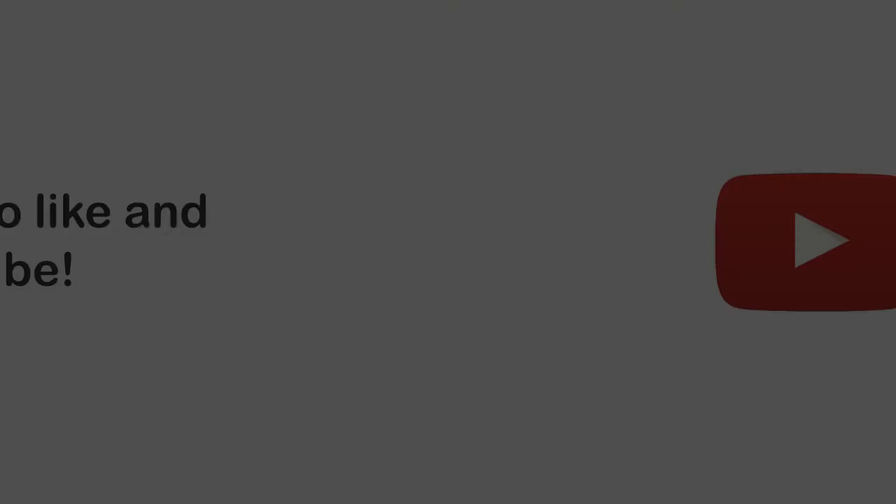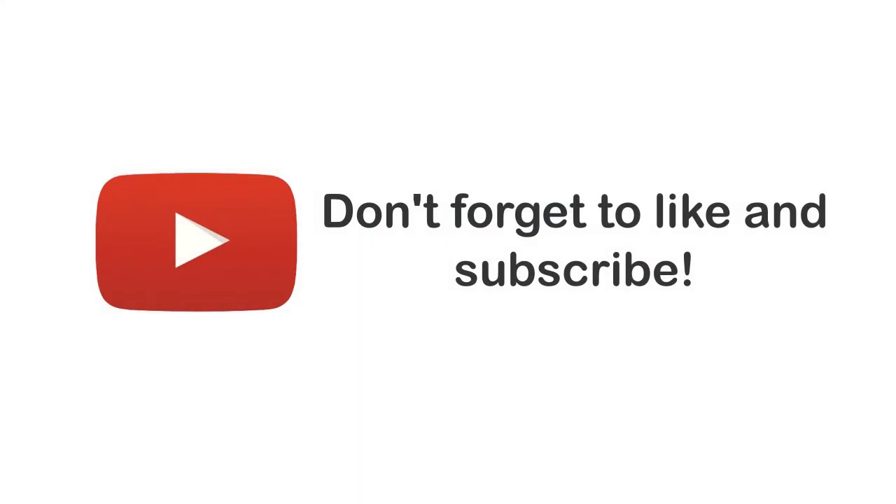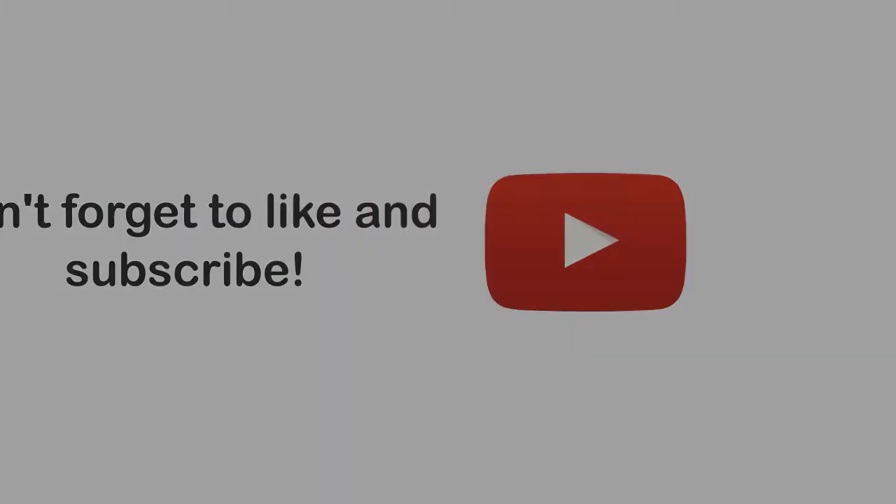I hope you liked that. Do the usual: like, share, comment, subscribe — all that sort of good stuff. I will see you in the next one. Thank you.